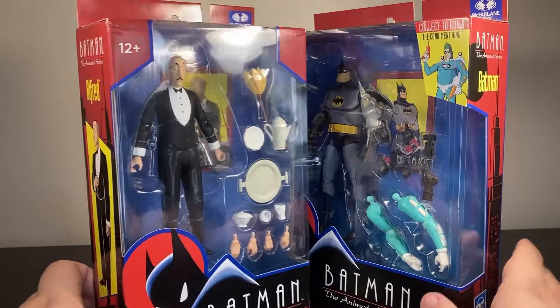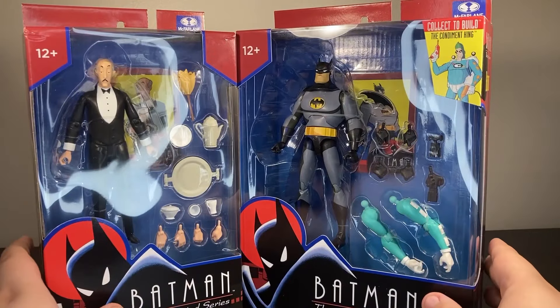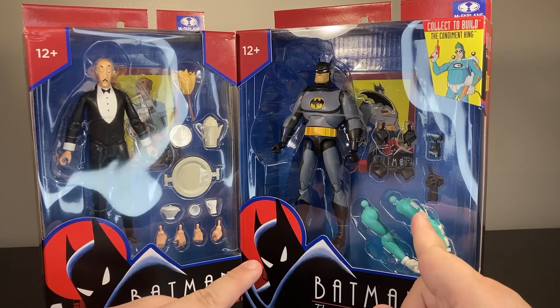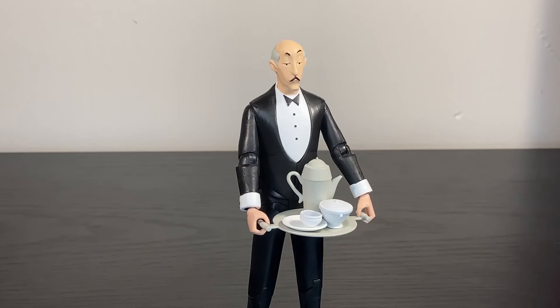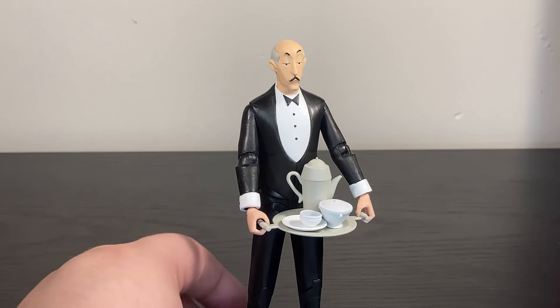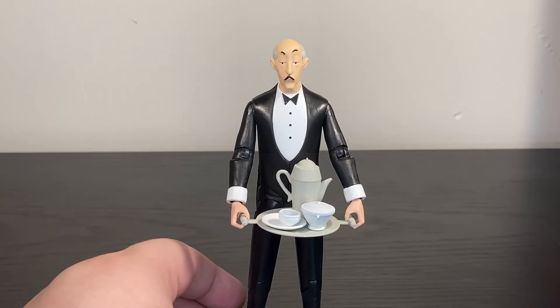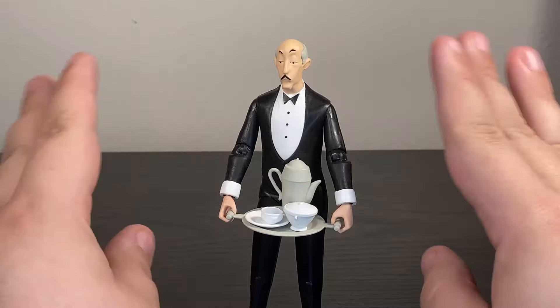Alfred was a Target exclusive with no Build-A-Figure piece, but he gets more accessories and is ten dollars cheaper. That brings up the price point — twenty dollars versus thirty dollars — which is steep. I'm going to look at Alfred first, because we don't get many Alfred figures. The only ones I can think of are one for Hush and then a great one from Mattel.